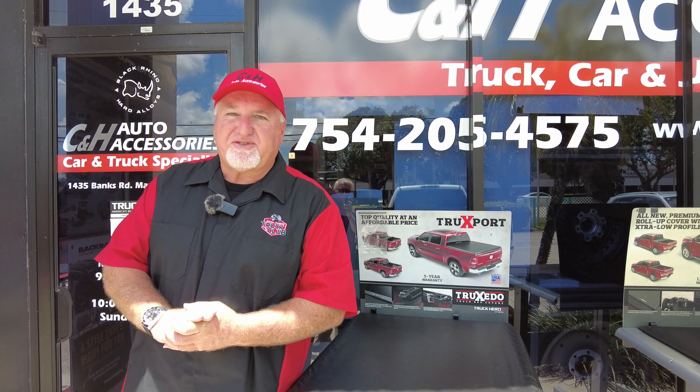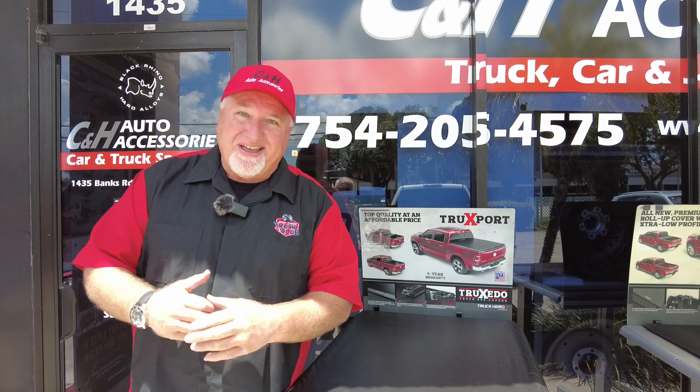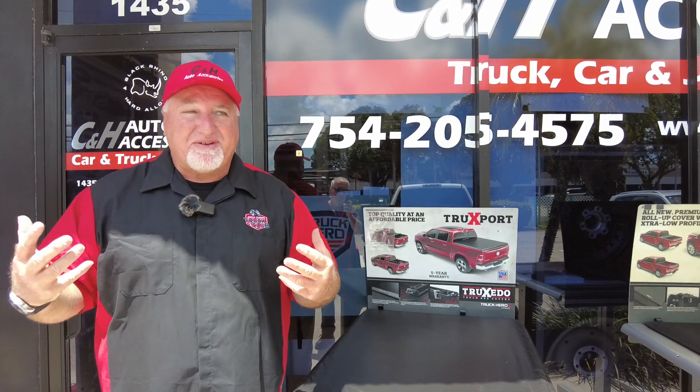Hi, it's Chris again with CNH Auto Accessories in sunny, hot Florida. The heat is killing me, that's why I'm doing this.